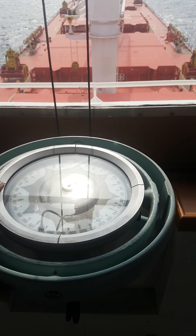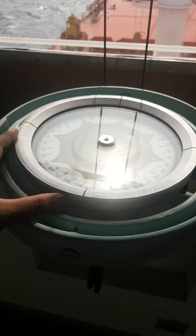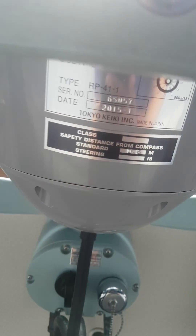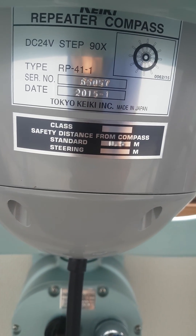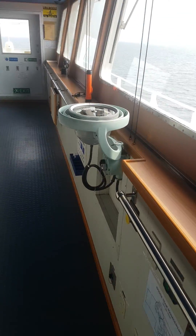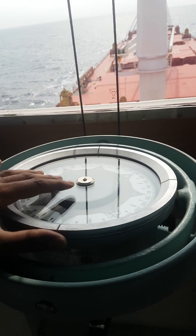Good morning. I am going to tell you about how to change the repeater bulb of the gyro repeater. The dimmer switch is here. The model of this is Tokyo Kiki, model TZ8000. The bulb is inside this repeater.